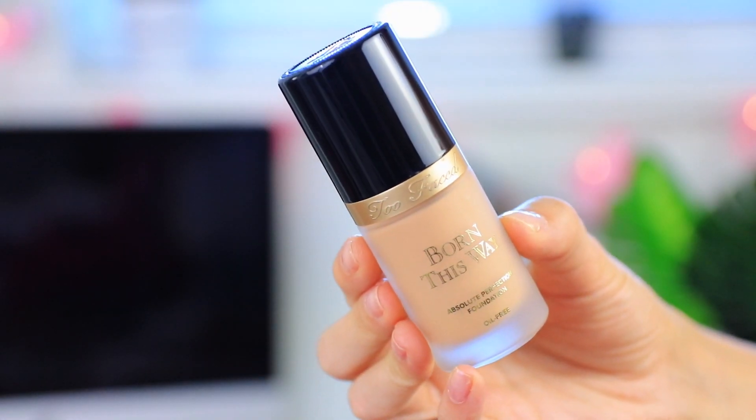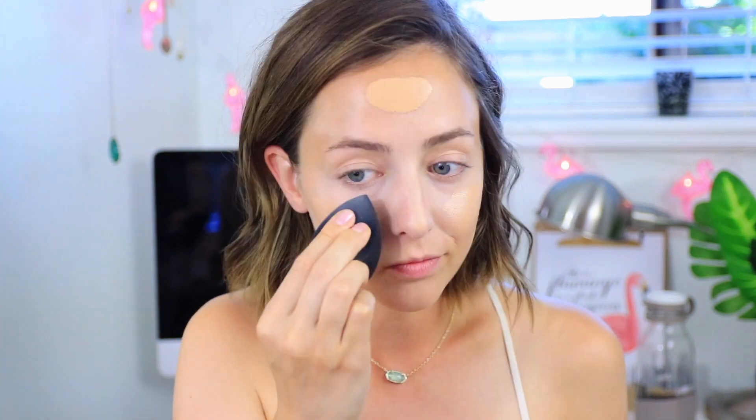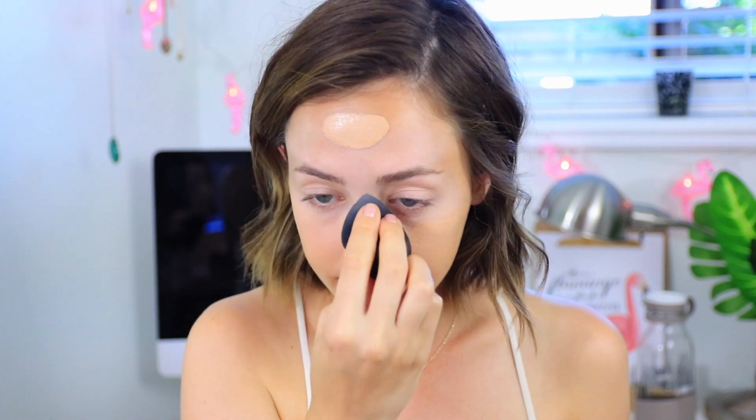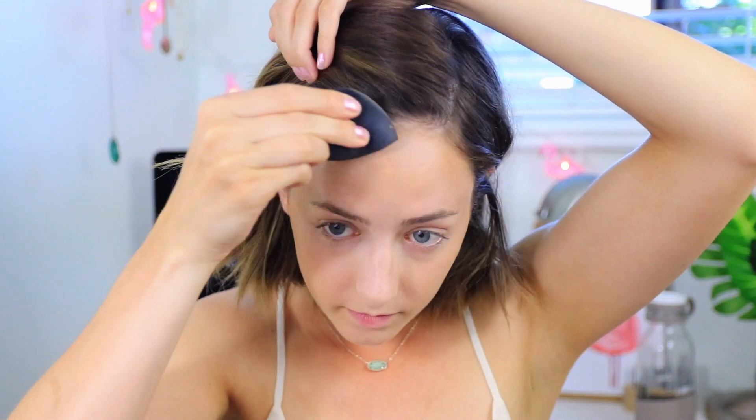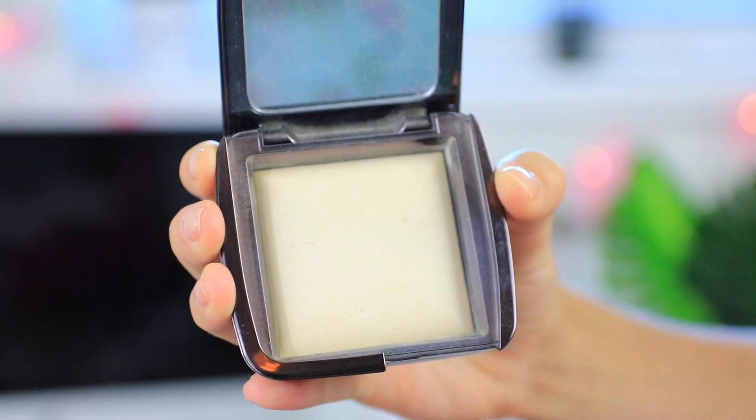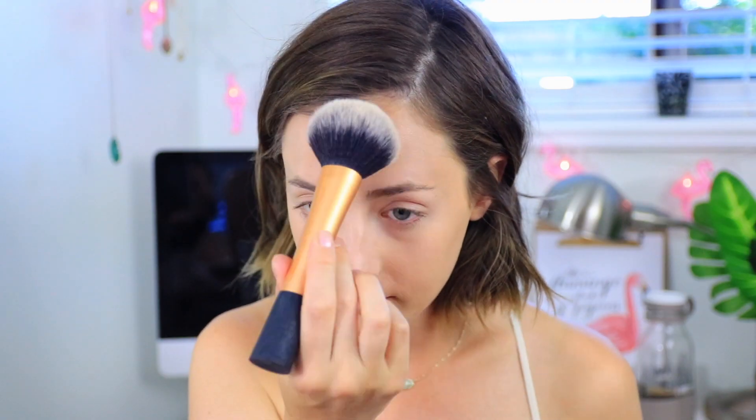For foundation I'm using the Too Faced Born This Way foundation and my shade is nude. I love this foundation so much — it gives a very natural-looking finish but at the same time it stays for a long time, which is why I chose it for a wedding since you'll likely be there a very long time. To set everything in place I'm using the Hourglass Ambient Lighting Powder in Diffused Light, which has a sheen so it sets your skin without completely mattifying it.